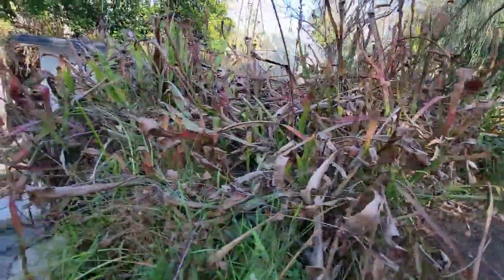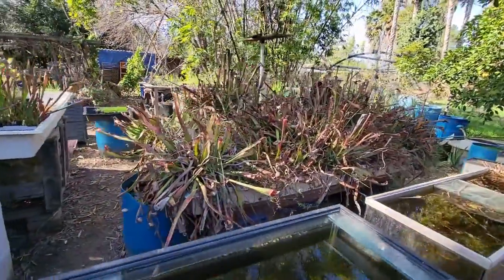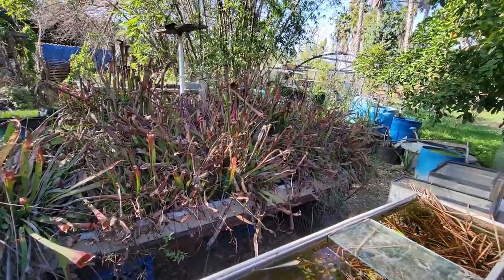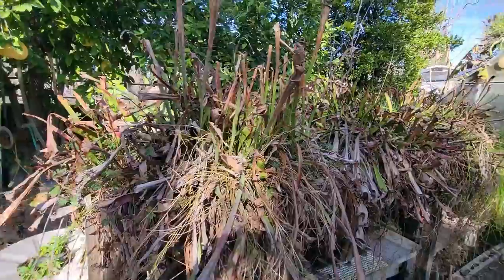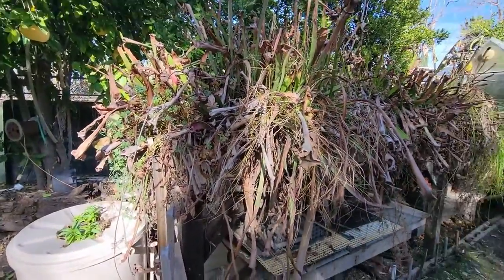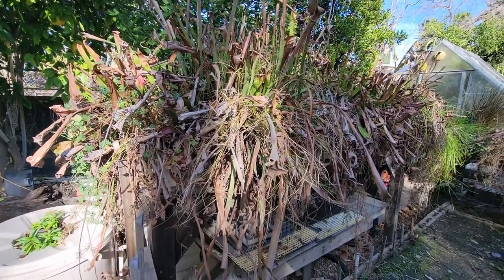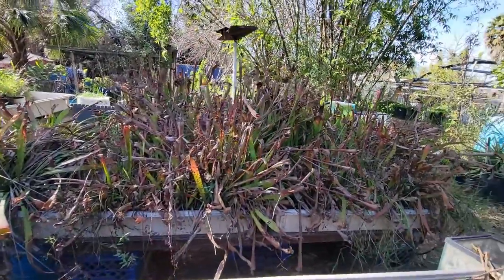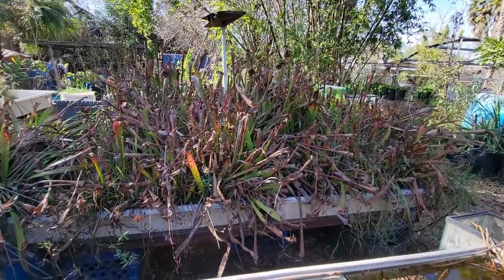Now, I don't imagine too many people have a collection quite as out of control and overgrown and large as mine is. I'm assuming most have collections that are quite a bit smaller. However, it is important, no matter how big or small the collection, to do an annual prophylaxis of the plants — to clean them up, to get them ready for the next season's growth, to remove pests, to divide and split, things like that.